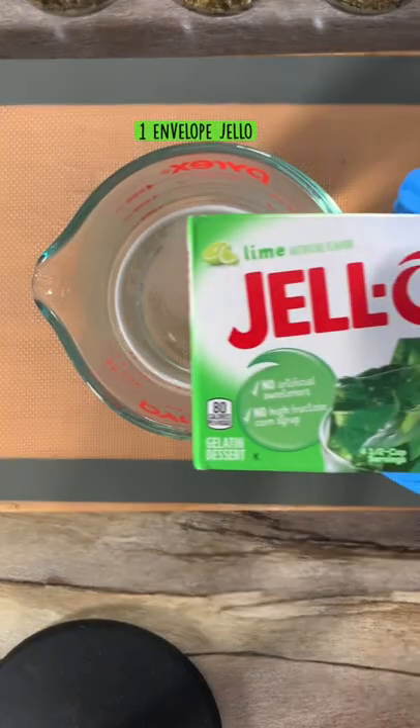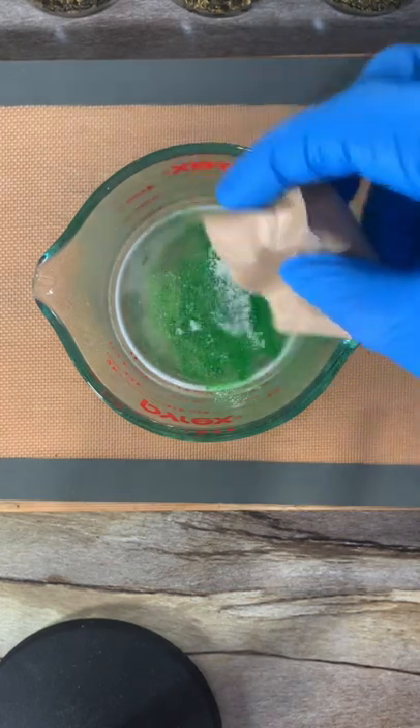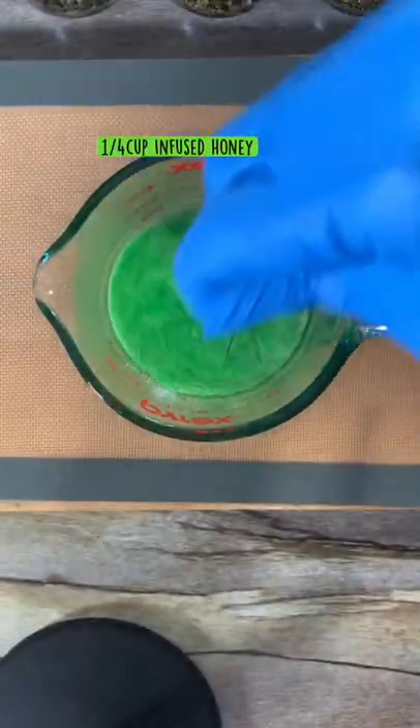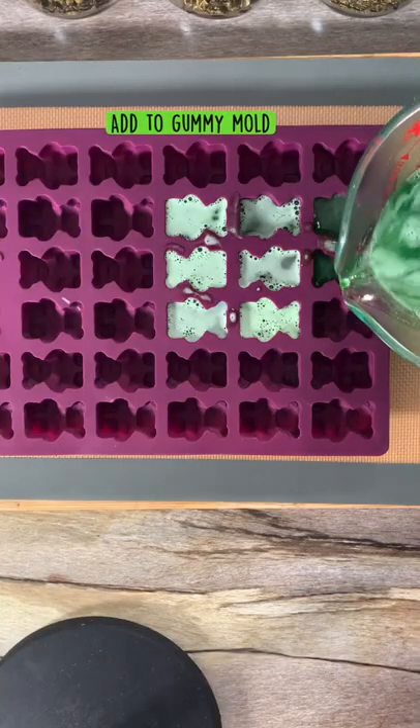Next we're going to add one envelope of jello to our mix and then we're going to add our special honey to our mix. I'm using one fourth cup but you can use more or less, it's up to you. Now we're going to mix everything together and then add it to our gummy mold.